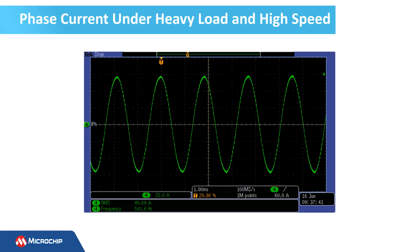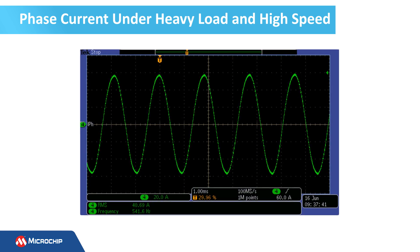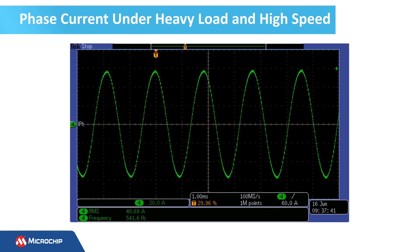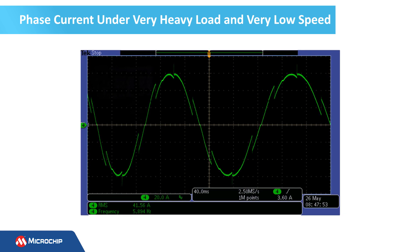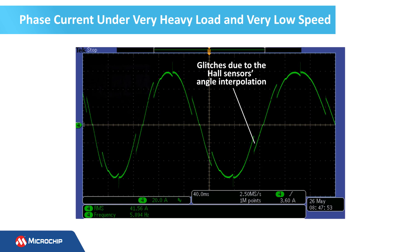This graph shows the motor phase current under heavy load and high speed. The driver provides a high-quality waveform for the motor phase current, ensuring low operating acoustic noise and high efficiency. This view displays the motor phase current under heavy load, very low speed, and rapid deceleration. Notice the current glitches produced by the angle interpolator.